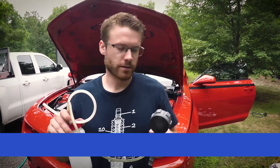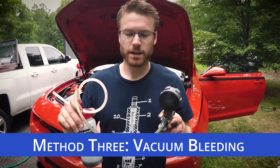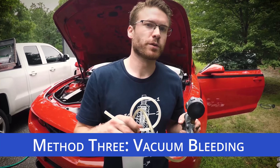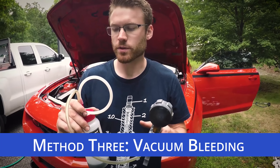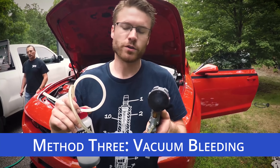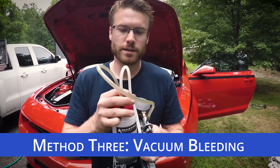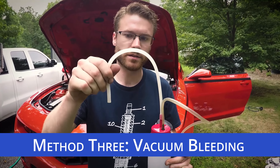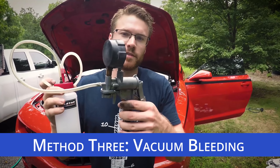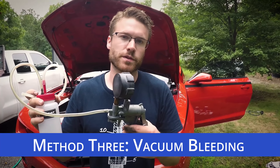The third method is similar to the second and can also be done by a single person. But instead of pushing brake fluid through the lines, you're going to pull the brake fluid through the lines. You'll need some type of reservoir like this, which attaches to the caliper you're attempting to bleed and connects into the bleeder valve. You then build a vacuum with it to pull the air and brake fluid through the system.